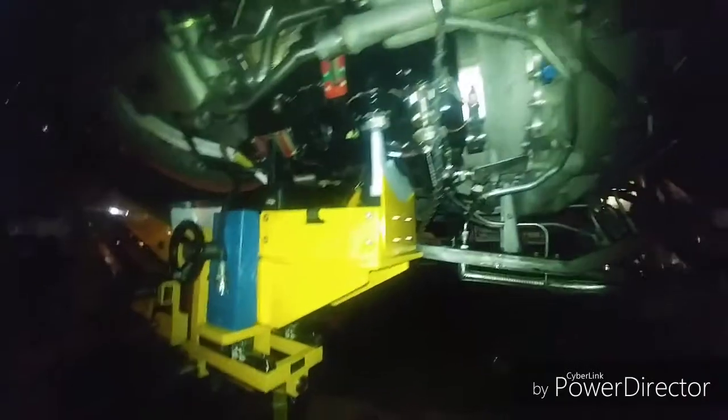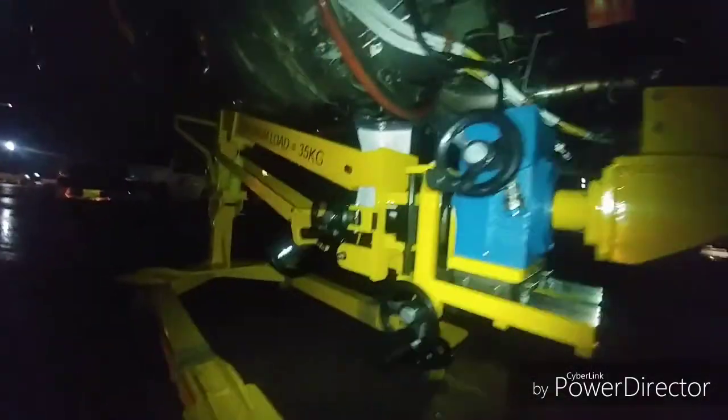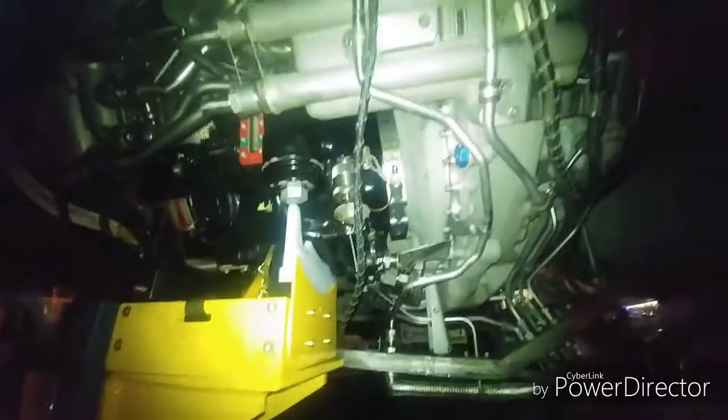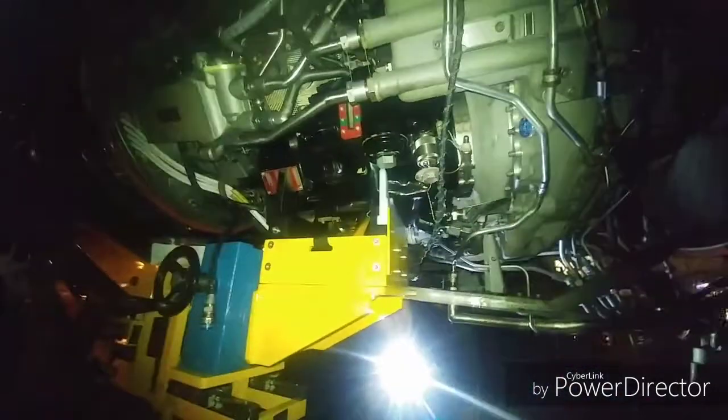Here we are — we got the setup with the jack on the IDG, all set up and ready. Once we take off this clamp right here, it'll be good to take off. The jack is going to bring it down easy and then we'll be ready to go.